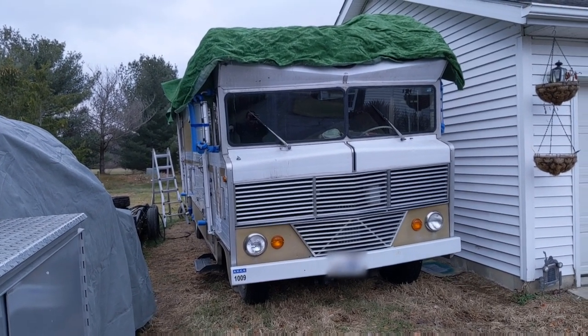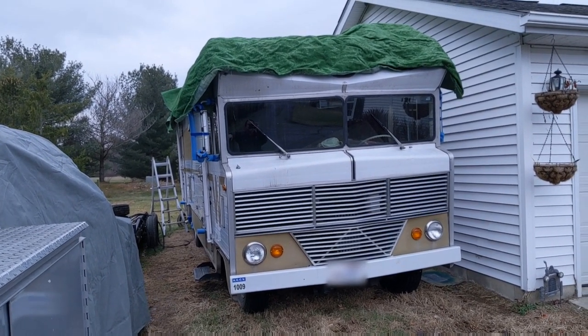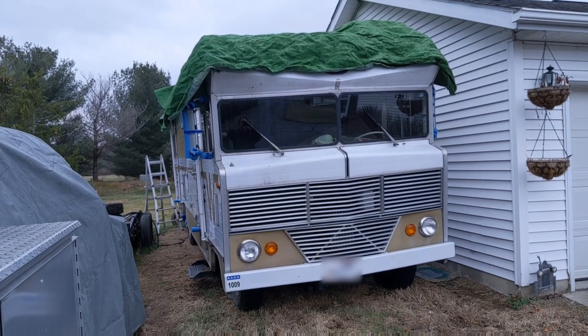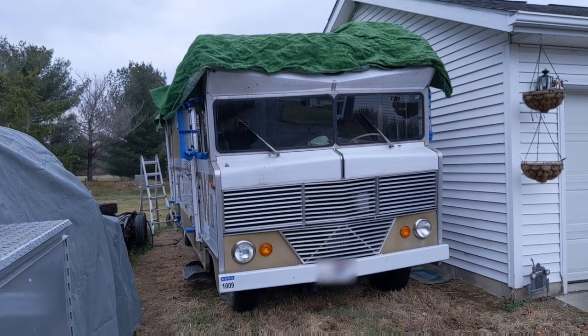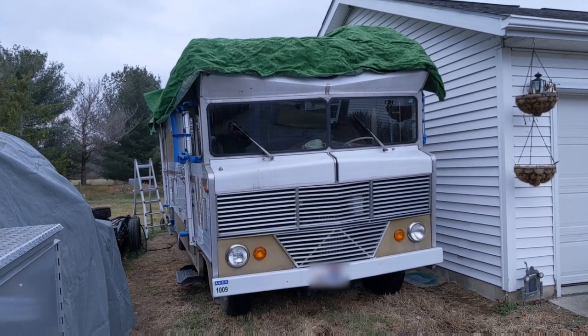What I do is take some cheap green carpet and put it on top. I go down to the hardware store, cut a length that's a couple feet longer than the RV, throw it on top, and that takes care of all the sharp corners and angles on the roof.